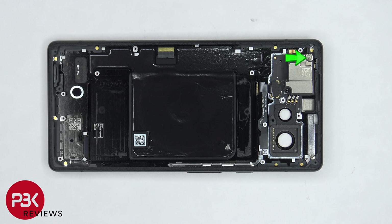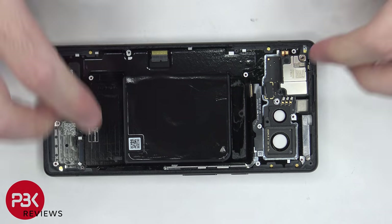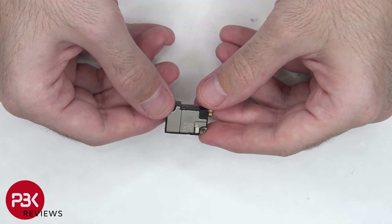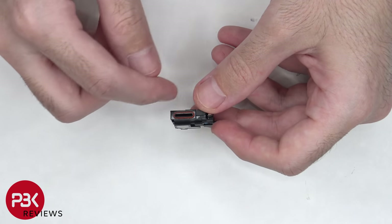There's a single T4 screw holding down the top earpiece speaker. Once the screw is removed, we can lift up and remove the earpiece speaker. Here's a better look at that, and there's a rubber gasket around the opening.